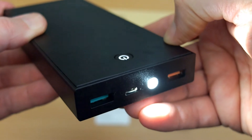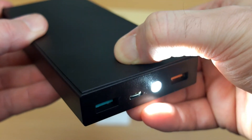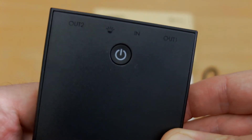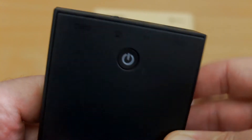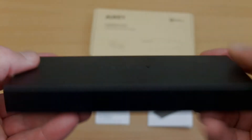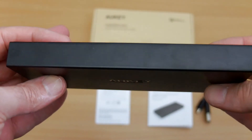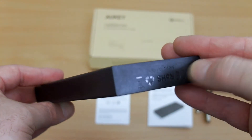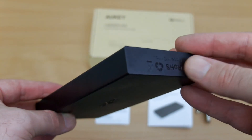You long press the power button to turn the LED light on and off. You can see the markings on the side of the case as well, so nothing to complain about in terms of build quality. Just remember the orange port is your quick charge port. If you don't have a quick charge device, it will just charge at normal speeds, up to around 2.4 amps.